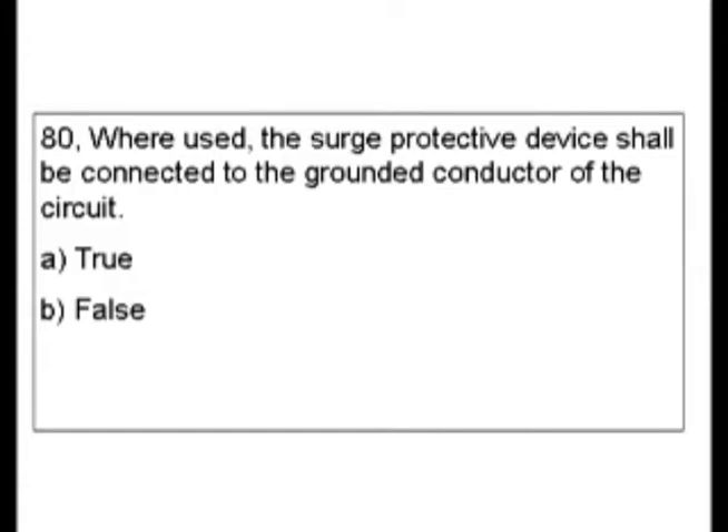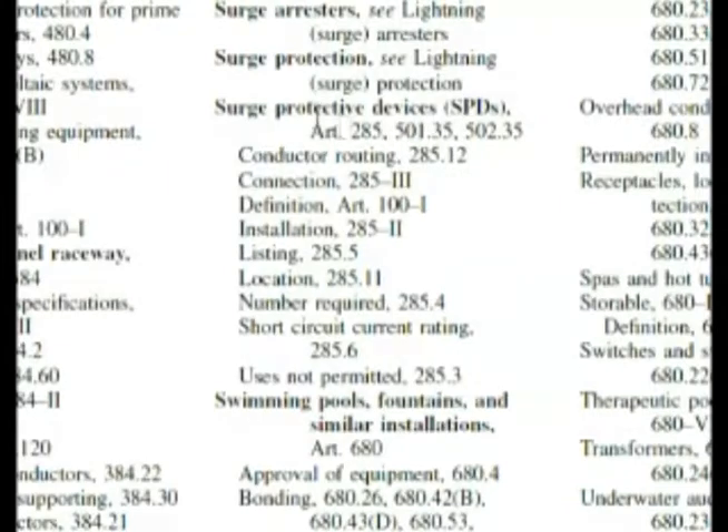Now if you need to find the answer in the code book, which we do for every question, let's look under surge protective devices. We're at the index and we have surge protective devices Article 285. We also see these low 500 numbers for hazardous locations. Now if we go down we see connection 285 Roman numeral III.